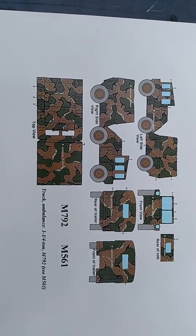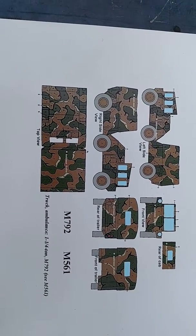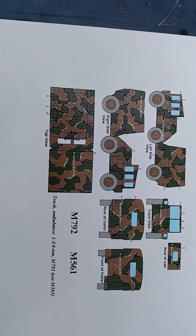Why am I going with this? I'm going to do an Operation Urgent Fury 82nd Airborne Gamma Goat, so it's got to be the correct camouflage pattern.